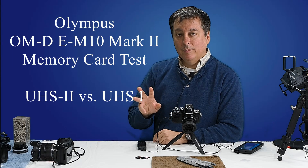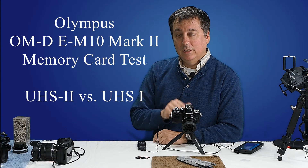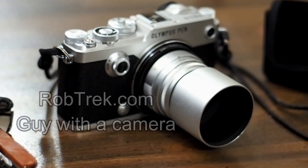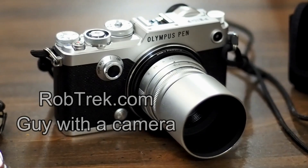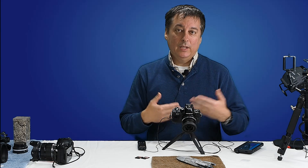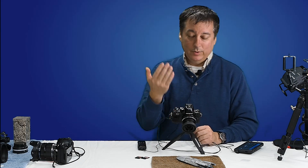Today I'm going to be testing three different memory cards in the Olympus OM-D E-M10 Mark II. I've done a similar test for my Olympus Pen-F, which is recording this video now.